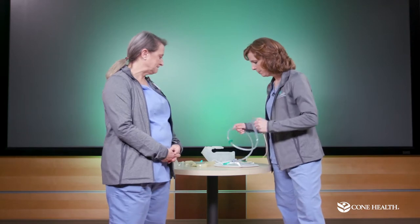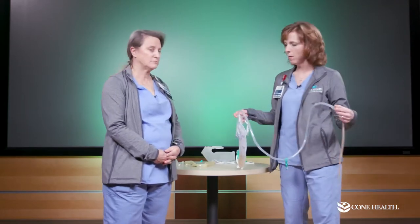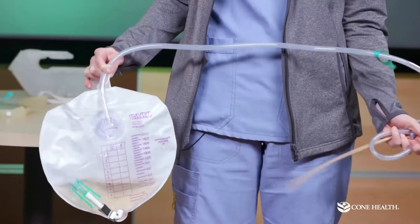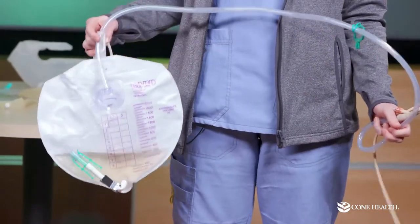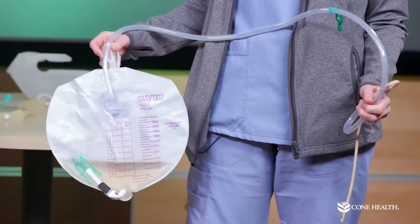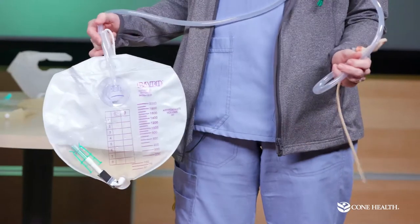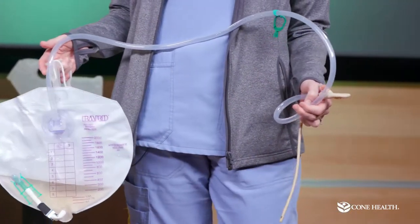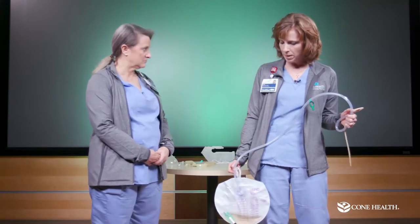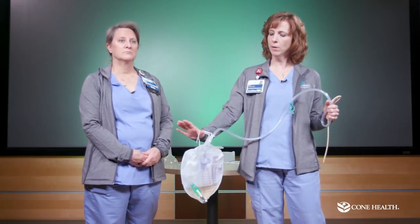This large bag is the one you'll come back from the OR with. It needs to be emptied at least every eight hours when you're home. You'll wear this one most often and always use it at night because it holds more. It's okay to get this bag wet in the shower — just towel dry it off afterwards. Make sure it stays below the level of your hips, since it's a gravity-driven system. When walking, keep it down to your side; when lying or sitting, always keep it below the level of your bladder.